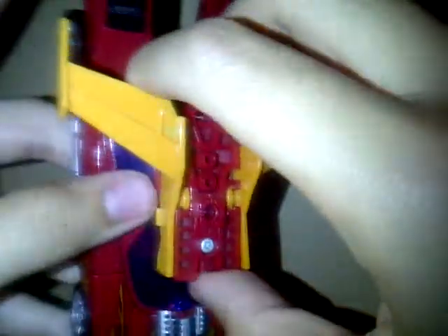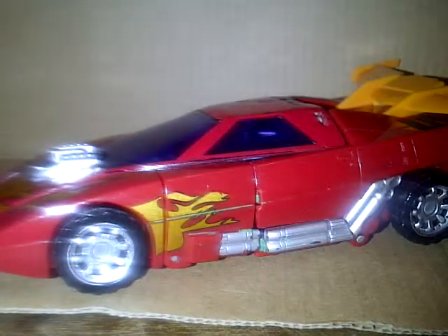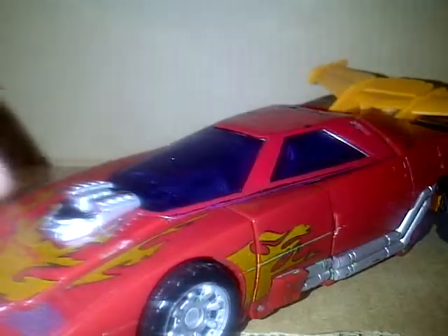And if you've seen my other video, I have maybe two or three guys I haven't reviewed yet, but that review will be coming. Flip my camera down — you've got Classics Hot Rod in his vehicle mode.